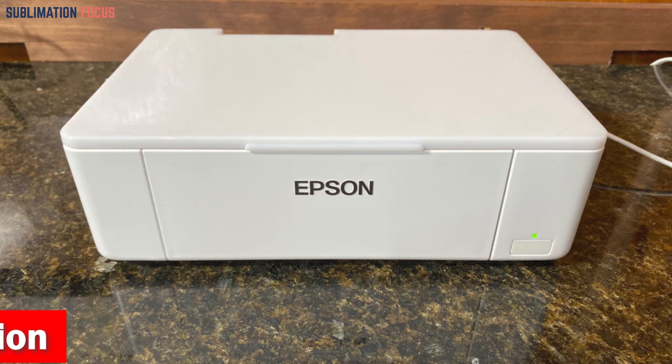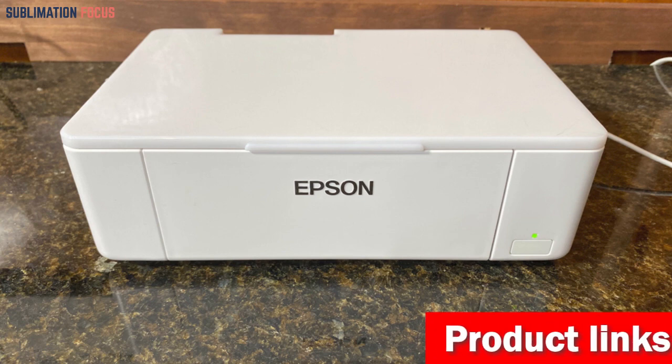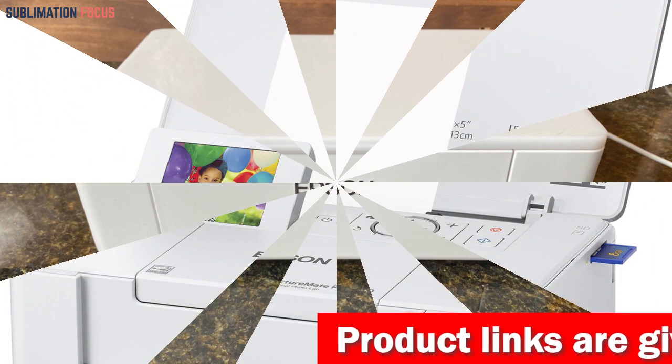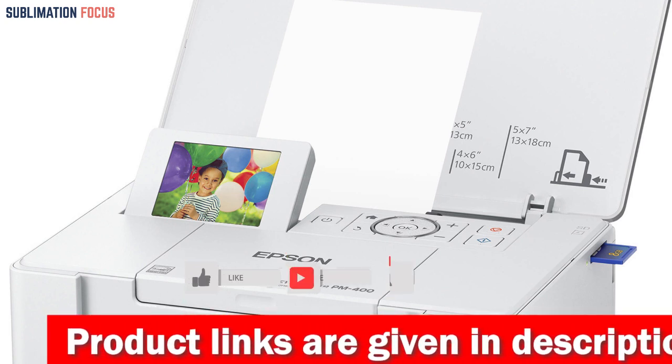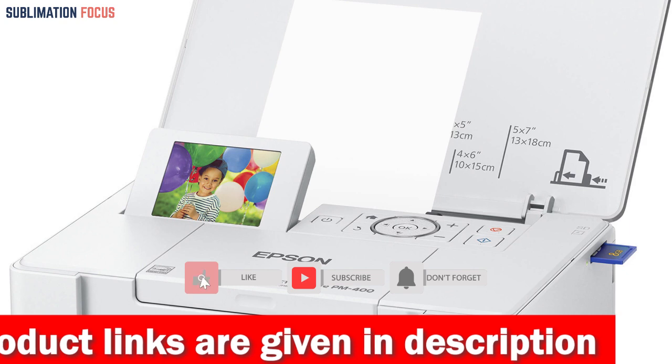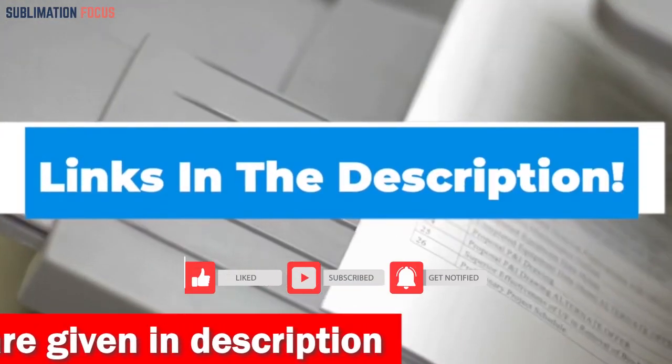Because this printer uses Epson cartridges exclusively, you can rest assured that your prints will always come out looking their best. Whether you're looking to print out your favorite vacation photos or create prints to sell at a photography booth, the Epson PictureMate PM-400 is a perfect choice. If you want to purchase this best photo printer, check out the link in the description.